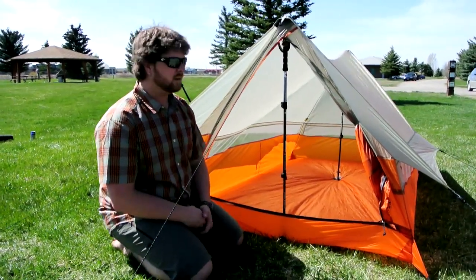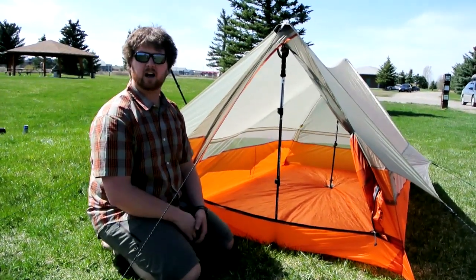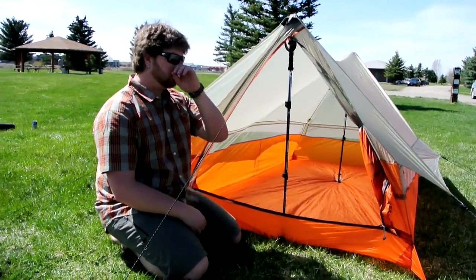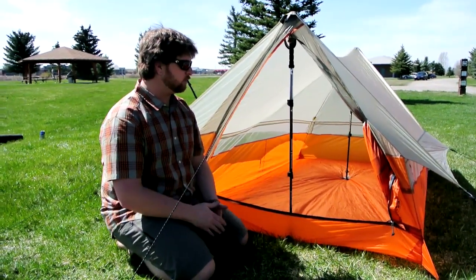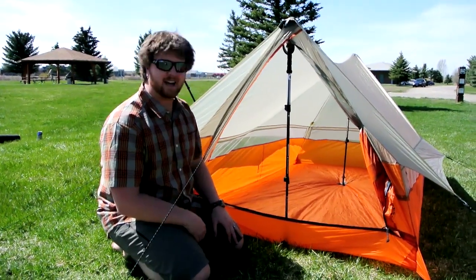Hi, this is Brad with Pro-Lite Gear, and this is going to be a follow-up video to our original. We had the how-to pitch the Scout UL2 and kind of the overview of the tent. We have been hit with an onslaught of emails and phone calls on whether that pole in the back is really an issue when you're pitching it. So we're going to show you a couple different ways to pitch this tent without using the pole inside in the back.